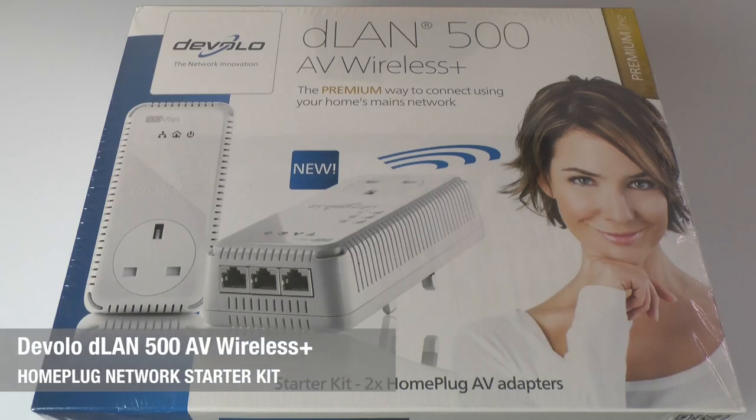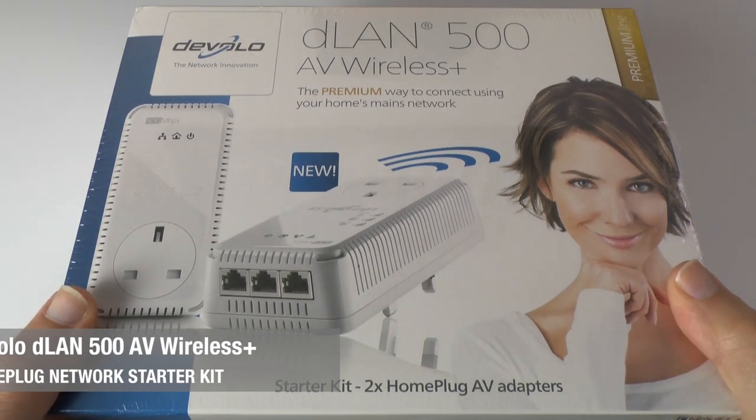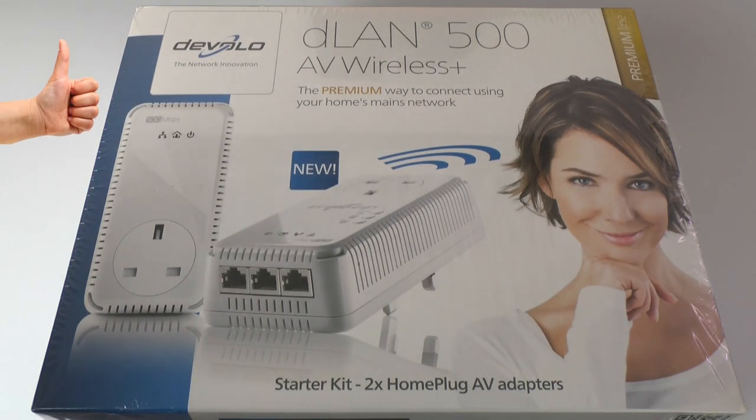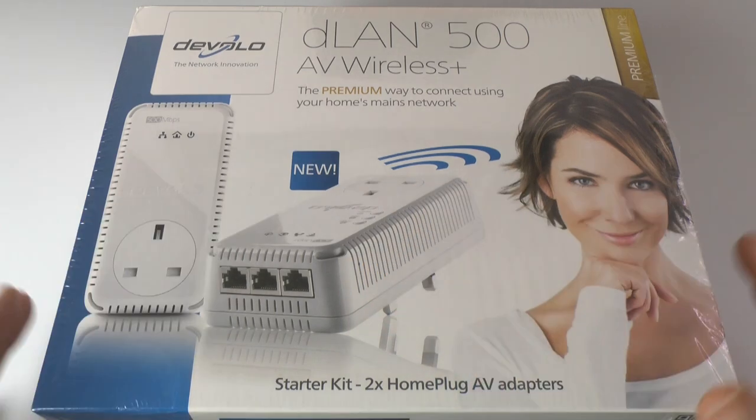Hi everyone, this is Dave from Geekanoids and what I've got here is the Devolo DLAN 500 AV Wireless Plus. This is a really easy way to get internet connection into difficult to reach places. Perhaps you've got a room where you don't want to run lots of ethernet cables through, or perhaps you want an extra connection for a television or games console — this could be the solution for you.